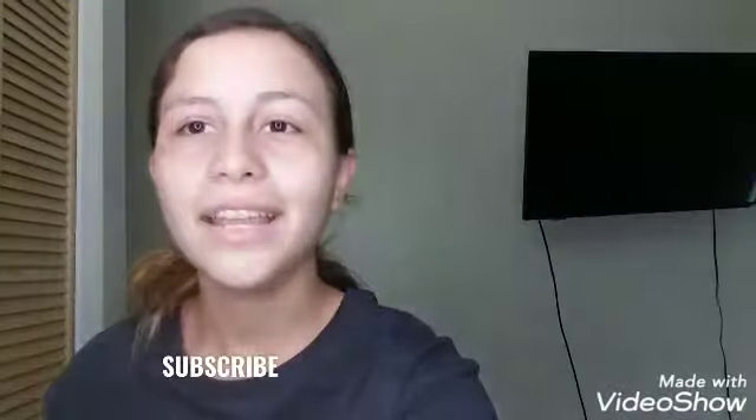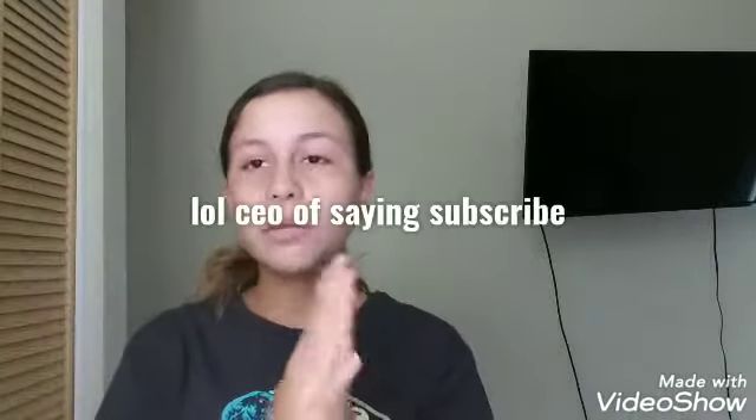What is up everybody, welcome back to another video. If you are new here, I was gone for a month and a week or something like that. Don't forget to subscribe and hit the notifications bell — I really appreciate it. I forgot to turn on the light, but let's get straight into the video.